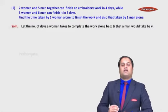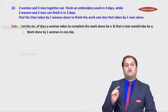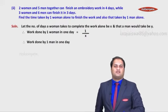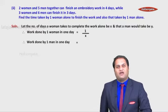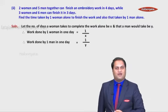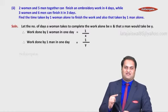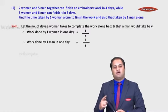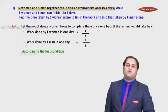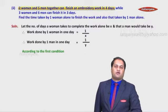The time taken by a woman is x days, so work done by one woman in one day is 1/x. Similarly, work done by one man in one day is 1/y, because the man takes y days to complete the work. One woman takes x days so her daily work is 1/x; one man takes y days so his daily work is 1/y. The first condition says two women and five men together finish the work in four days.